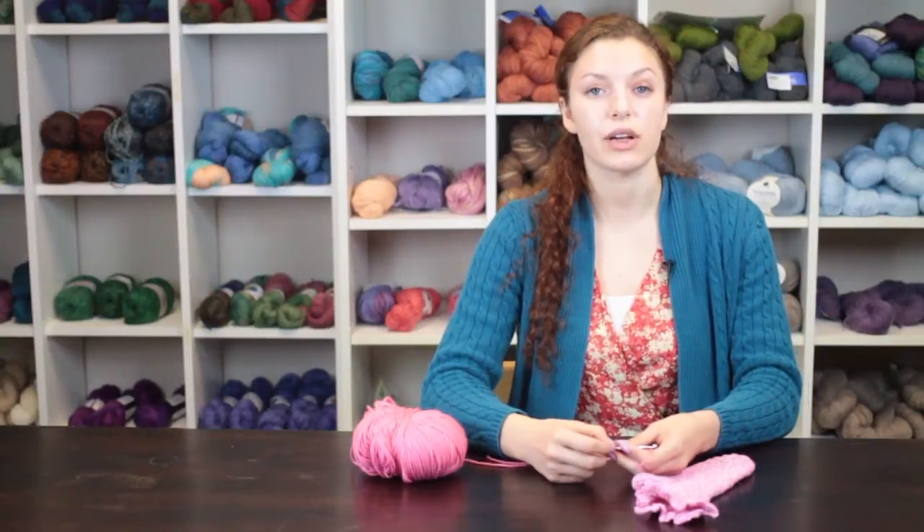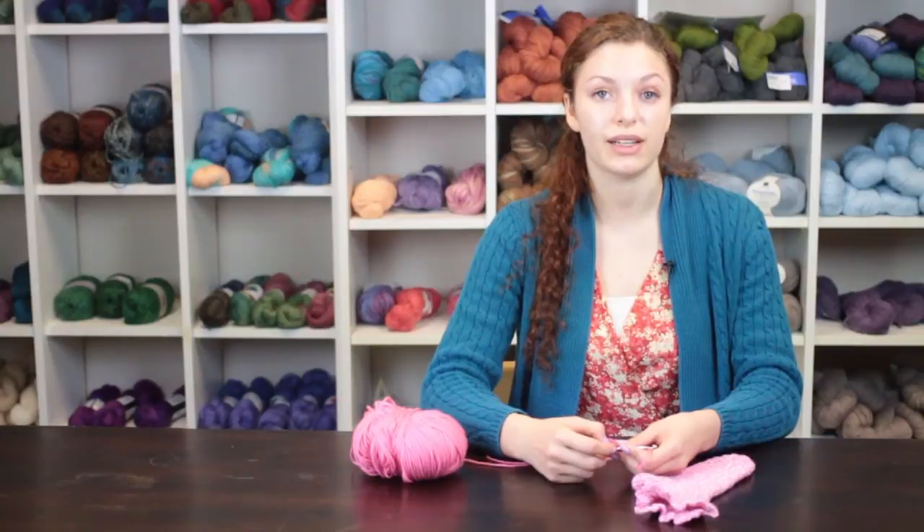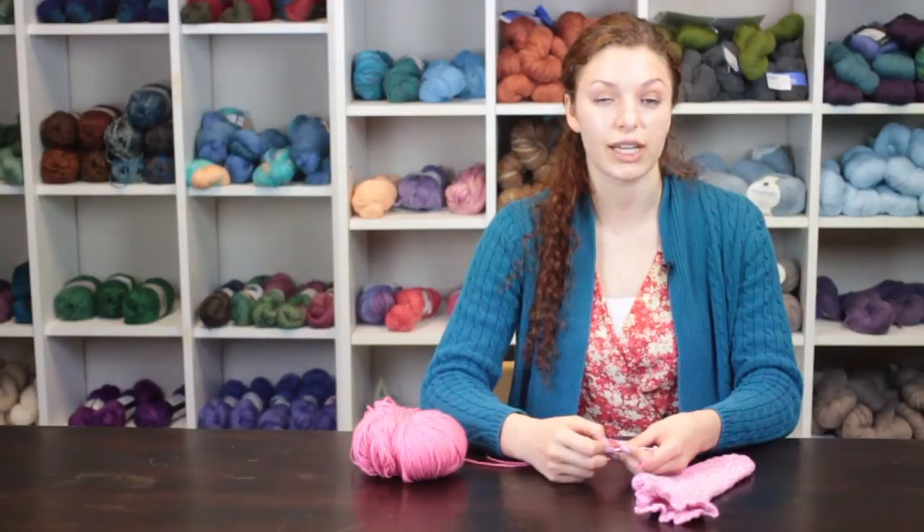Again, my name is Autumn Wintersgill from Knitting in the Red, and you just learned how to crochet a sock heel.